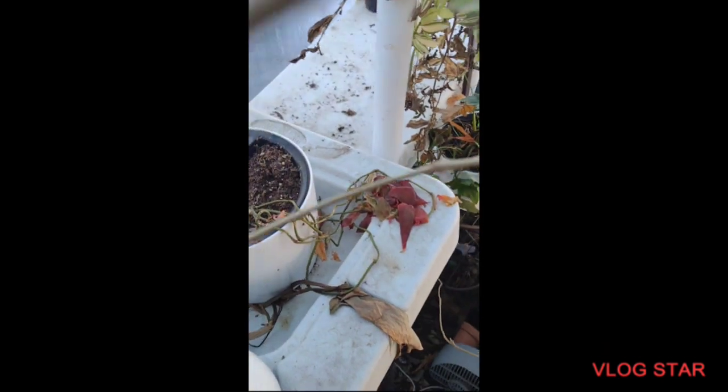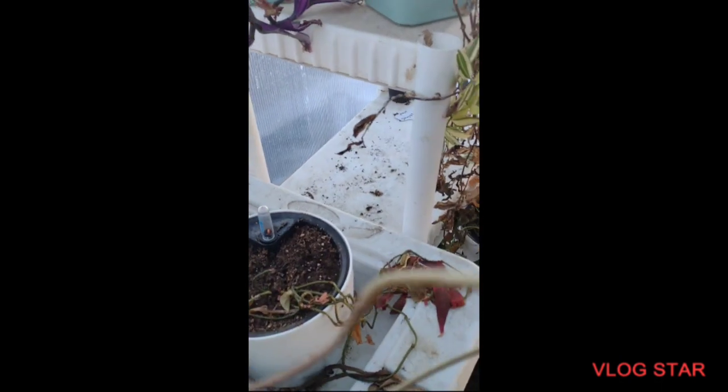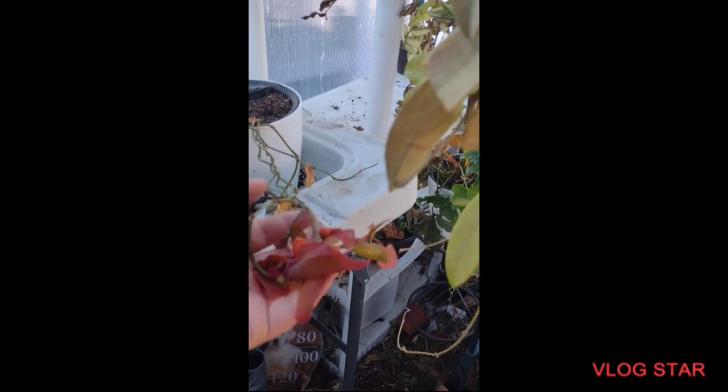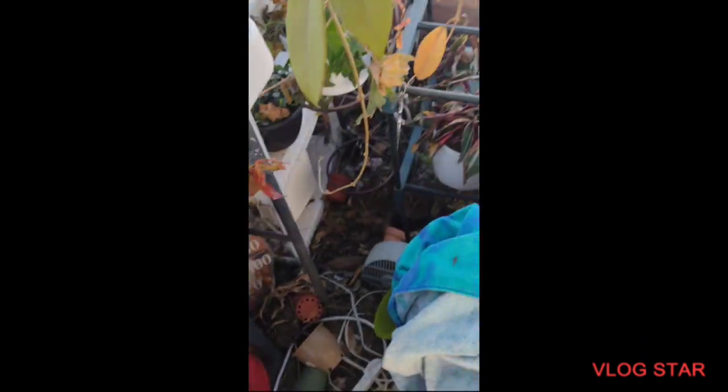I didn't water anything because I didn't want it all to be too cold — maybe I should have watered it. This one is wet. This is a Hoya compacta, and there's another Hoya compacta back there. This is all I have left of my Philodendron micans — maybe. I do have a cutting right here that's alive, so we'll see.